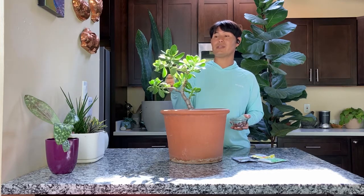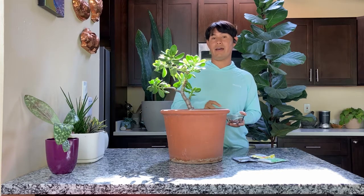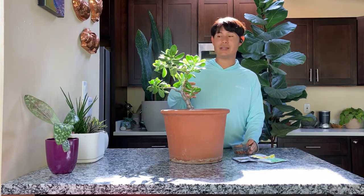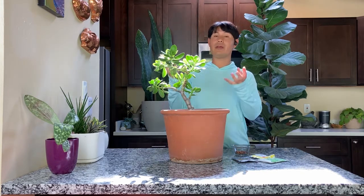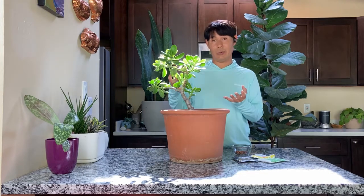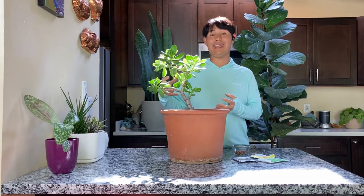I have this one under an eave so I don't have to worry about it too much, but for any larger succulents, I plant fava beans in the soil because there's less sunlight in the winter, so the plant's not pulling out as much water. And even when you do water it, the plant's not using as much water — it's also colder, so it's not combating the heat.